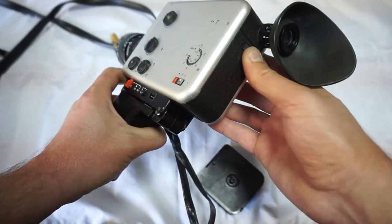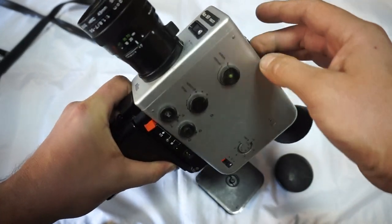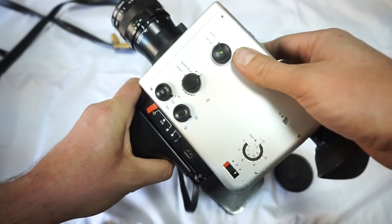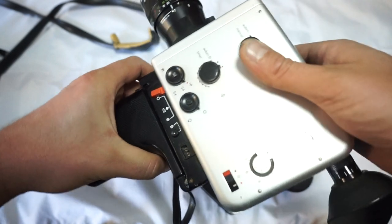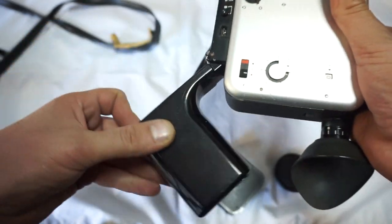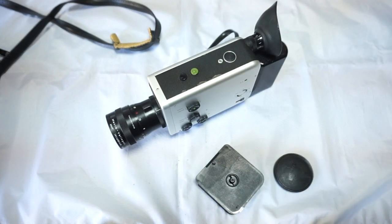The camera is in incredible condition: great clean lens, working manual and automatic zoom perfectly, working light meter, loads of frame rates. Just a piece of jewel. Enjoy your new super 8 camera.